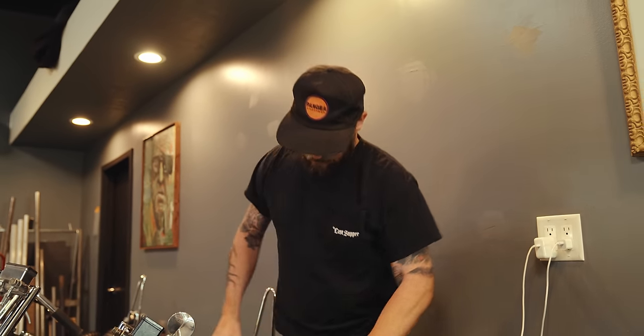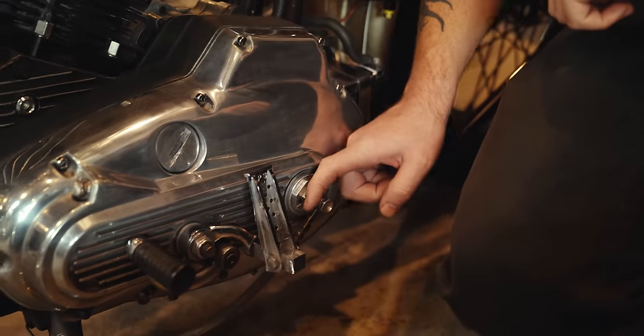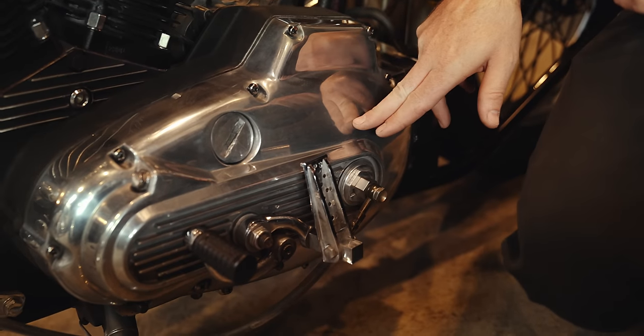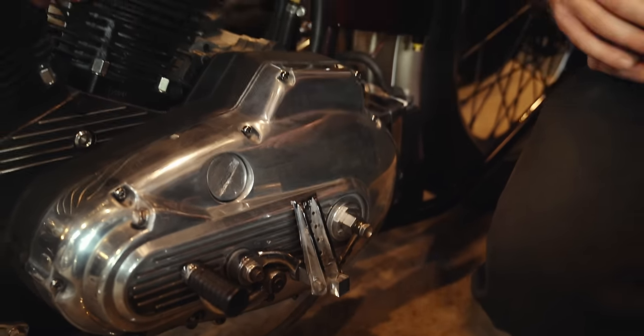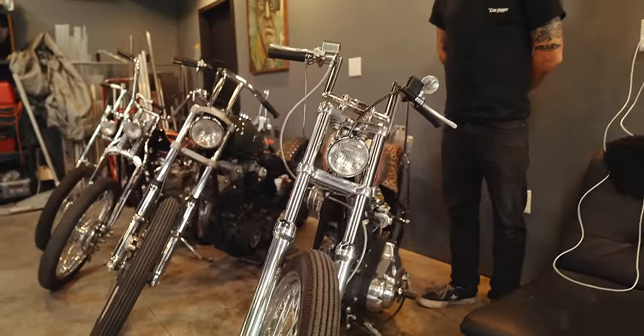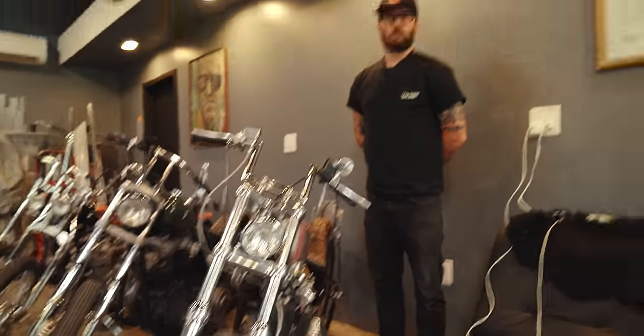I made this little slave cylinder conversion setup. I ended up having to remove a second spring in the clutch. Now it works pretty well and the clutch seems to grab fine — I was worried when I took the second spring out, but it'll do a wheelie, it hooks up pretty good.